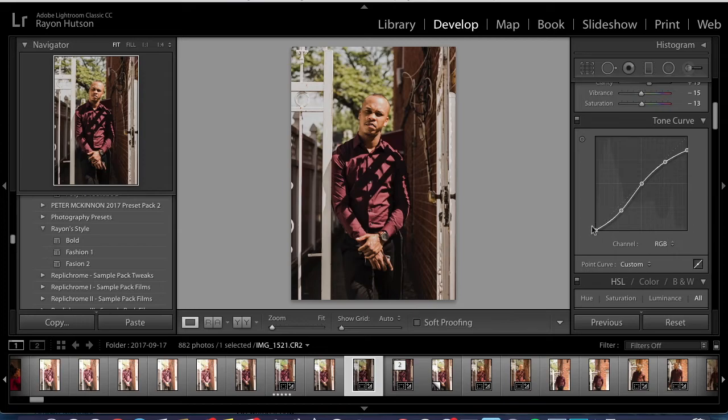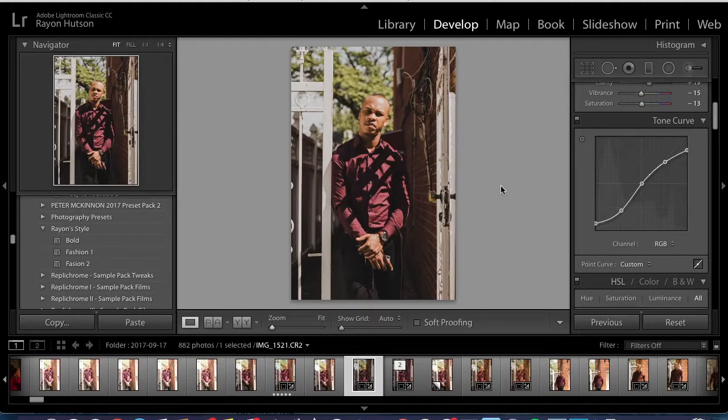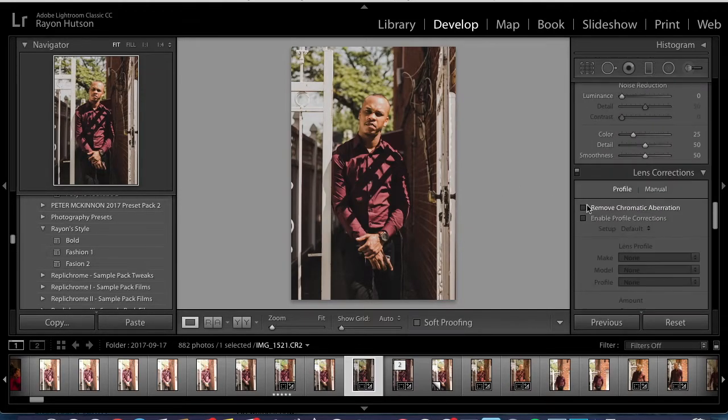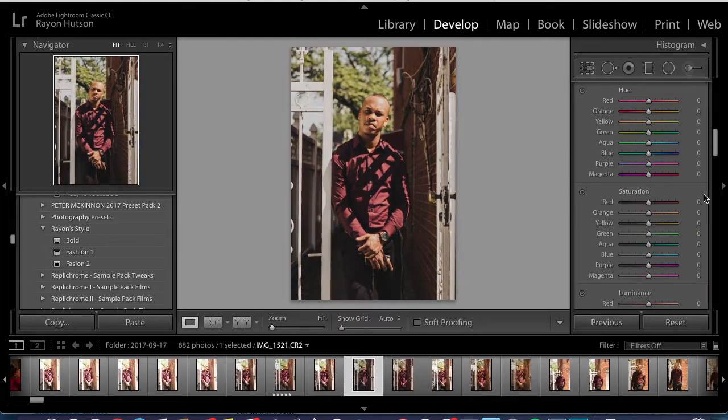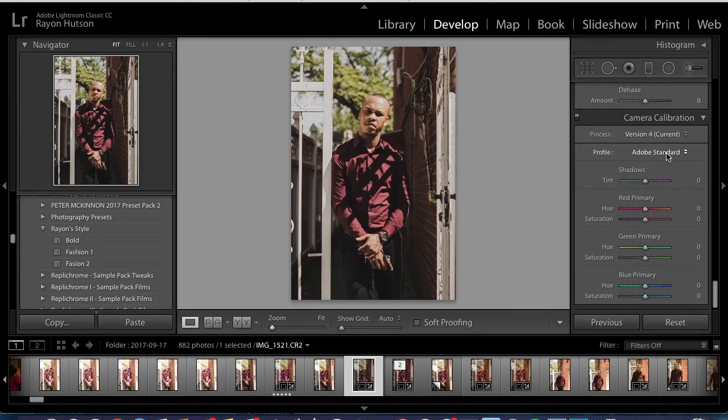Any professional photographer watching this, please don't get mad at me for not using the right terms. This is actually a really good edit from the before picture, but we're still going to play around with it. For the other photo, we brought down the saturation of the orange to about 21. We also played around with the camera calibration — I changed my profile from Adobe Standard to Camera Neutral. I feel like it adds a little bit more contrast.